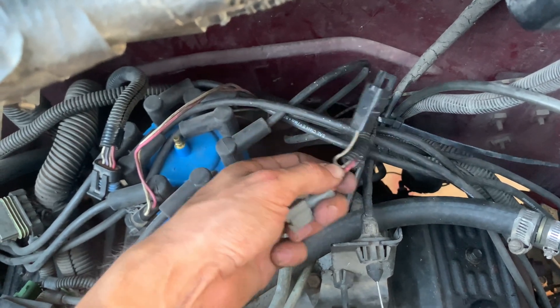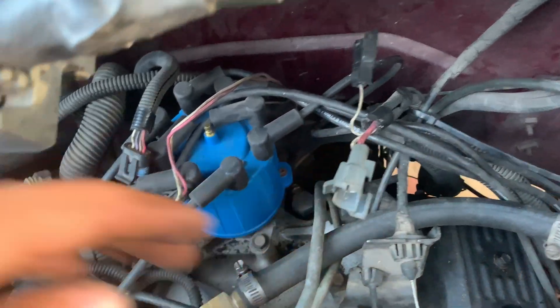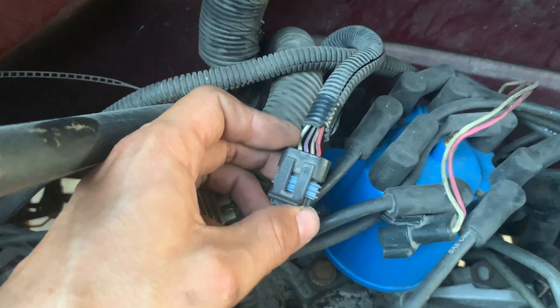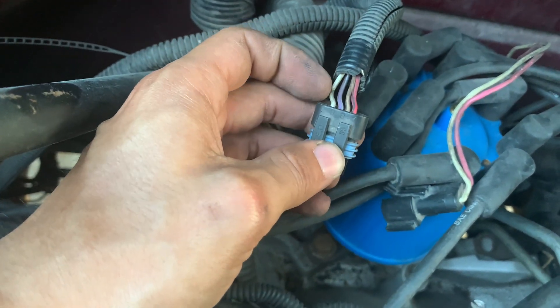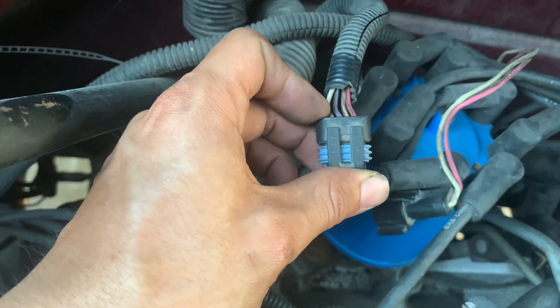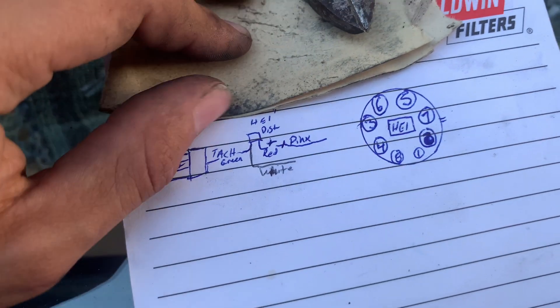This is the pink hot wire that you're going to need — we're going to move that out of the way. On this wire, the purple and white is going to be for the tach signal. That's the only wire you're going to need.